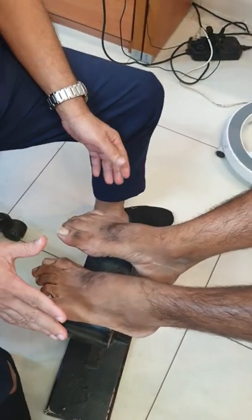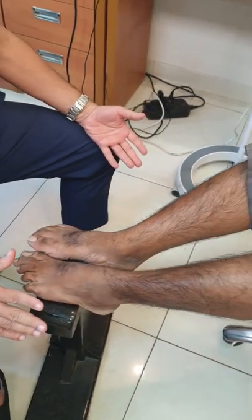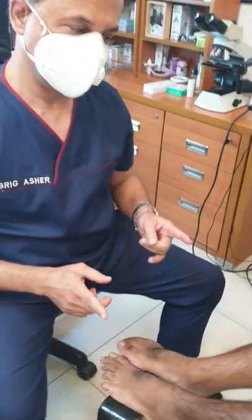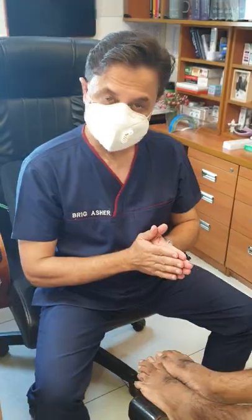Once you are done with the examination, if you have any finding regarding any nerve, it always has to be compared with the finding on the other side. That's all, thank you very much.